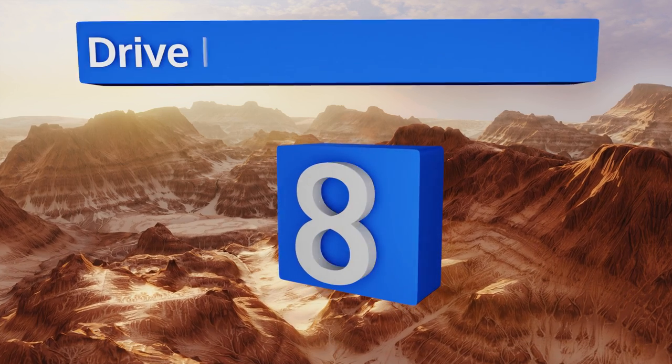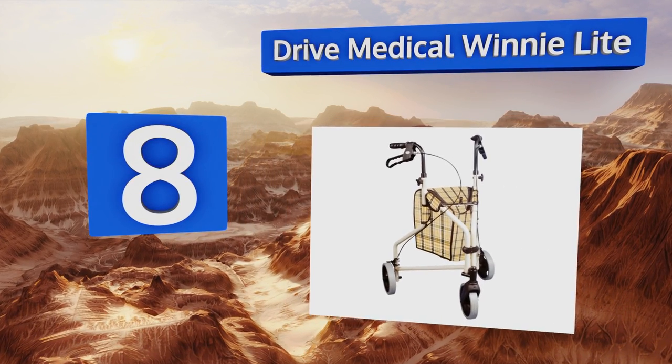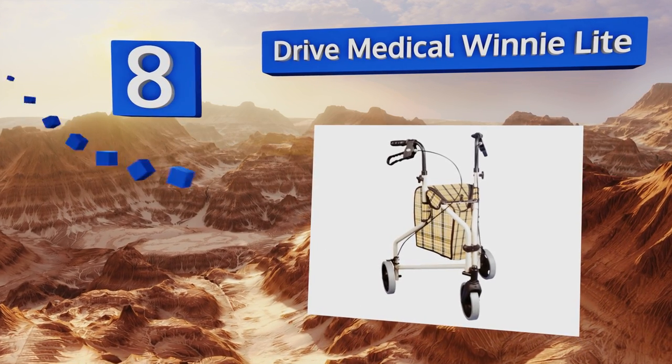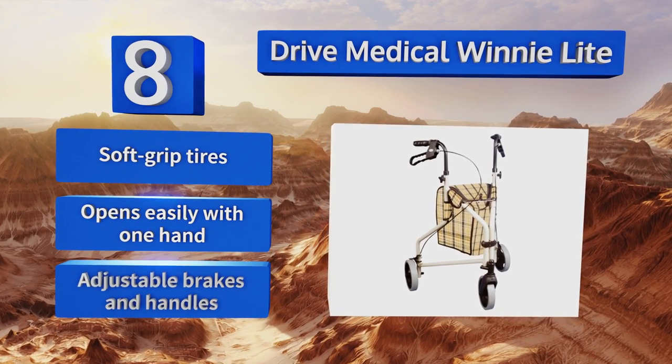Coming in at number eight, the Drive Medical Winnie Light is a smart choice if you're beginning to have trouble supporting yourself with a standard stick, yet you don't want to deal with the bulk of traditional rollators. It weighs just 11 pounds and folds flat when not in use. It's equipped with soft grip tires and adjustable brakes and handles, and it opens easily with one hand.